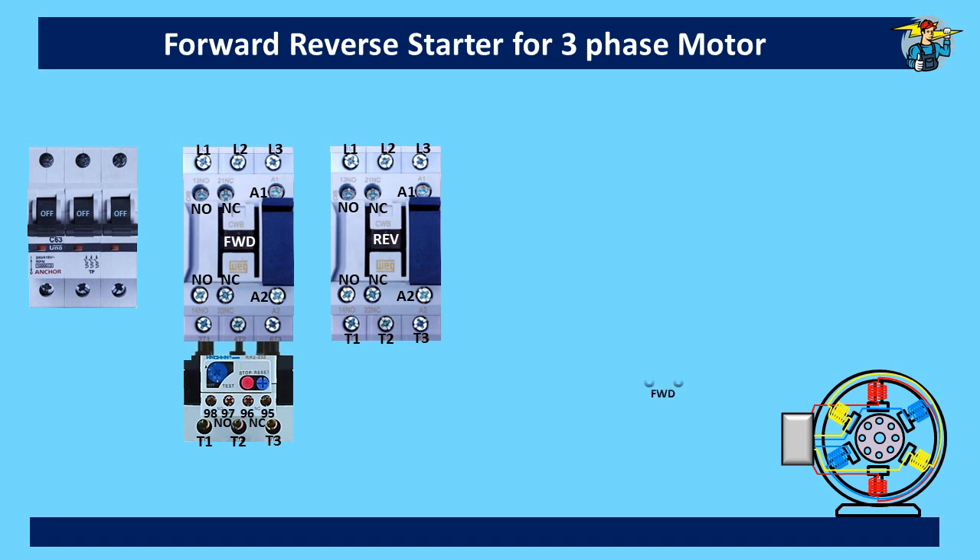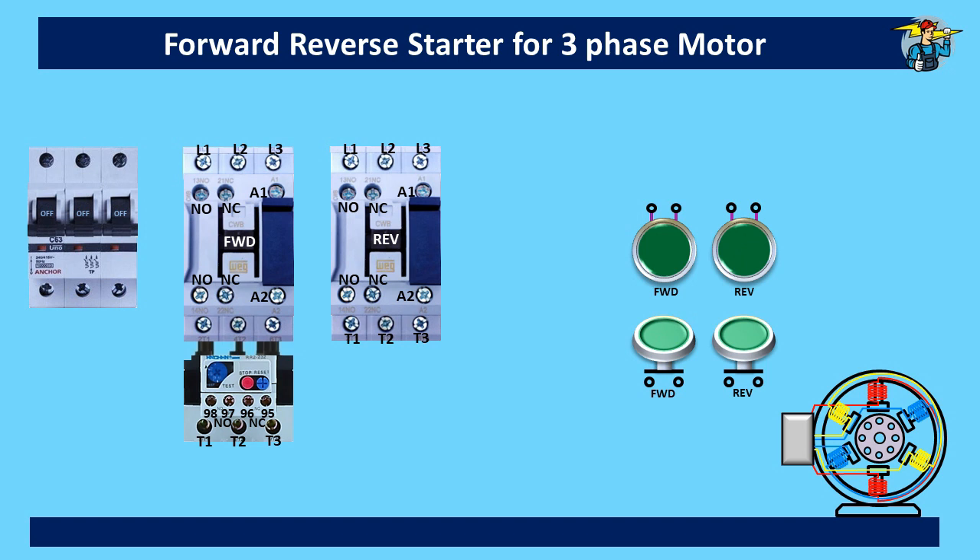One push button switch is for forward running and one indicator lamp is for indicating it. We need another push button switch for reverse running of the motor, and also an indicator lamp for it. We need a stop push button to stop the motor, and it is a normally closed switch, unlike the normally open push button switches used for starting of the motor.